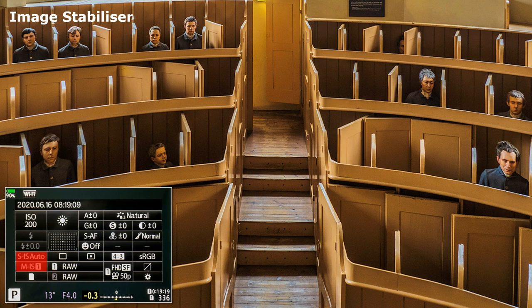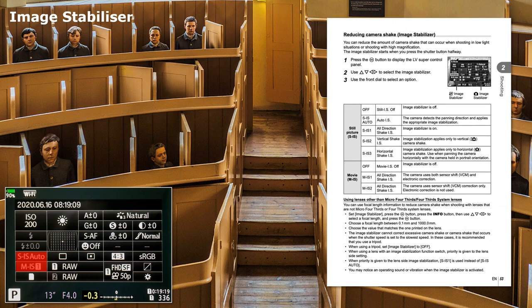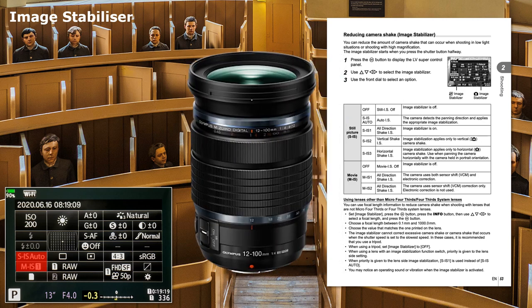Image Stabiliser. Settings for both still photography and video. See page 53 of the instruction manual for further details. Can be used with ZUICO lenses that have their own stabiliser, increasing their performance. Switching the lens stabiliser off also switches off the camera stabiliser — so be warned.